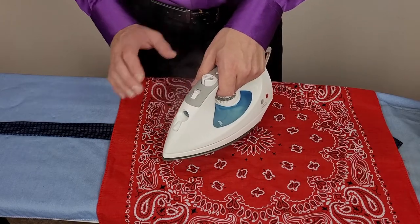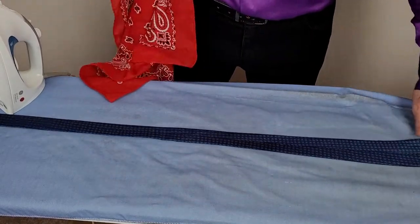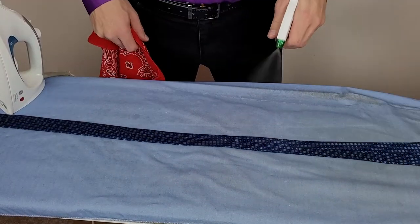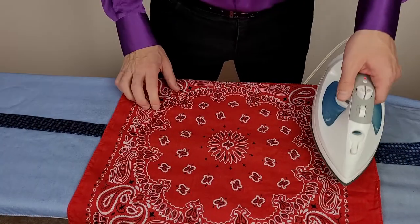Make sure you always have the press cloth in between the tie and the iron. You never want to press a hot iron directly onto silk fabric. Now that I'm done this area, I'm going to adjust the tie, add some more moisture, reapply the press cloth, and continue to press my tie.